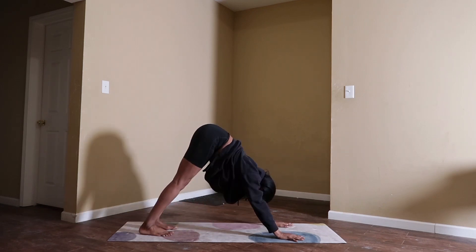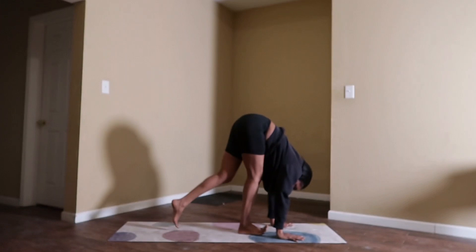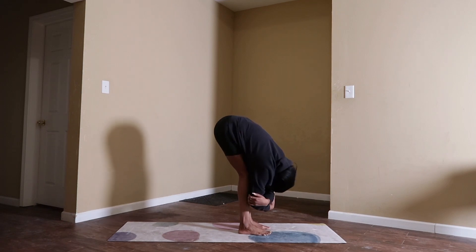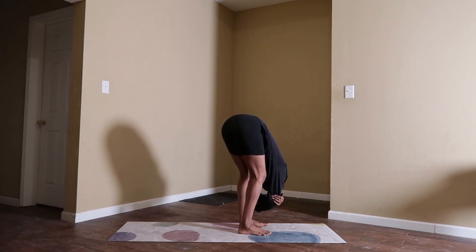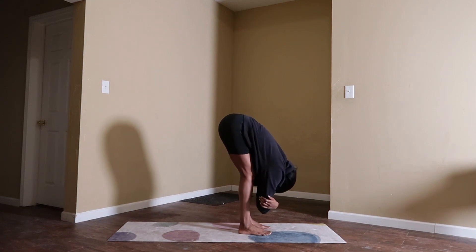When you're ready, inhale, gaze forward. Exhale, rag dog pose — walk your feet behind your wrists. Take a moment to enjoy this flush. Let your head hang heavy. Grab for opposite elbows. Swing from left to right — be sure that the weight is shifted into your toes so that you feel this all the way from your tailbone all the way down to the crown of your head.